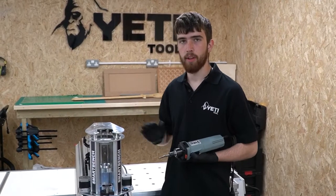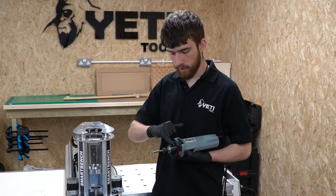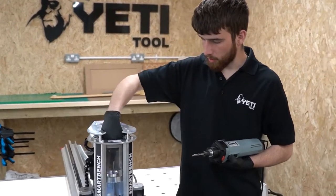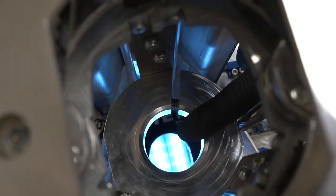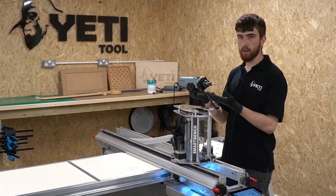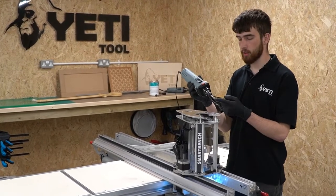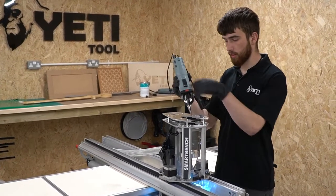It's important to note before we load the spindle motor that these surfaces on the collar of the spindle, as well as the clamping collar in the Z-head, are clean and free from any dust. Now we're going to load the spindle motor into the Z-head, taking care not to damage the tool tip or the flutes on any of the components.